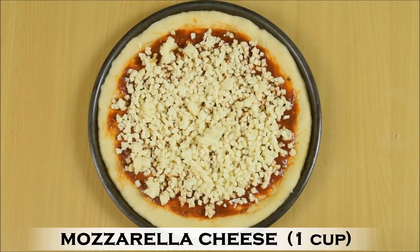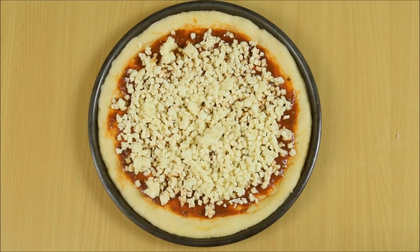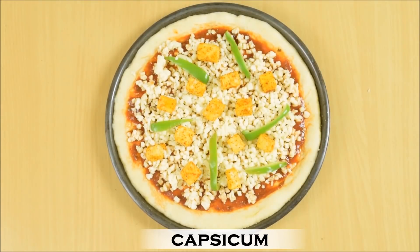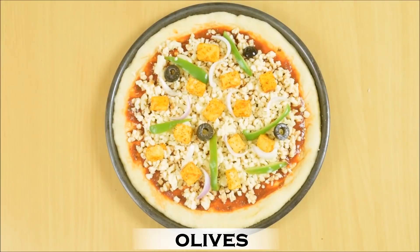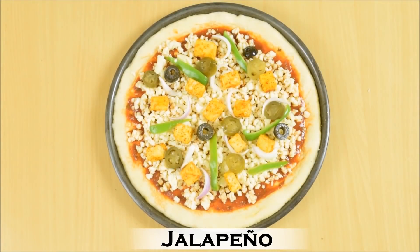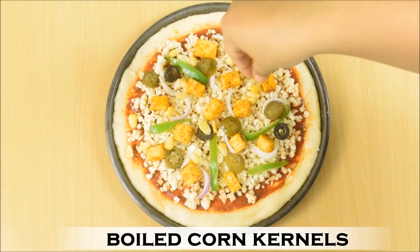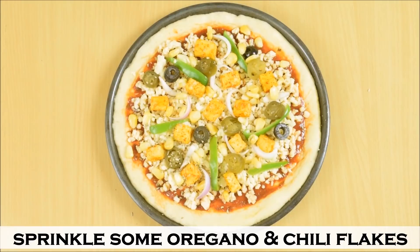Put 1 cup of mozzarella cheese. Here I have used diced mozzarella goat cheese, but you can use any mozzarella cheese. You can use any pizza toppings that you wish. Here I am using very basic pizza toppings. You can replace it with anything you like. So put paneer, capsicum — here you can put yellow and red as well — some onions, some olives, some pickled jalapenos, and last but not the least, some boiled corn kernels. Sprinkle some oregano and chili flakes — this is completely optional.